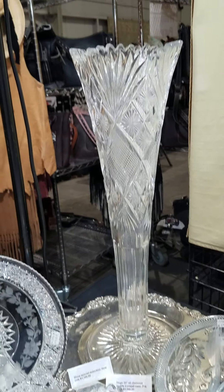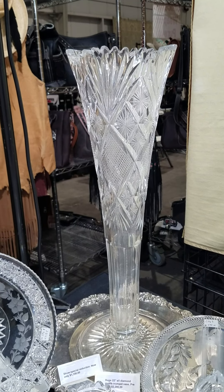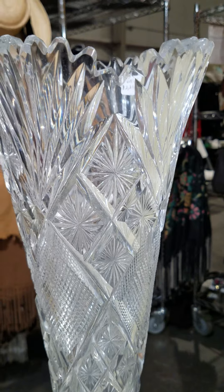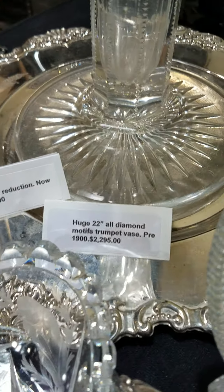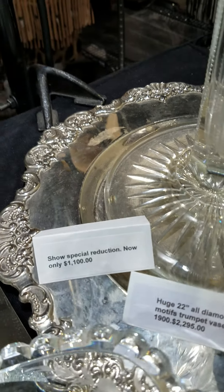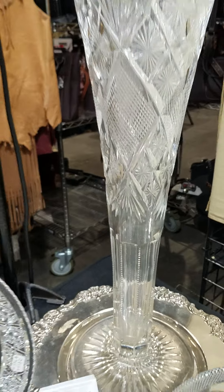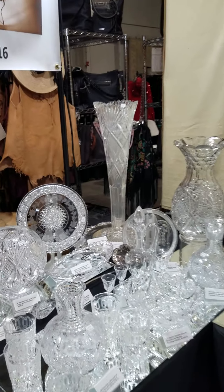I have a massive 22-inch tall trumpet base vase. It's cut all in diamonds — fans on the top, star diamonds, crosshatch diamonds — and then the pattern repeats. Star cut base. It is pre-1900 and it's $2,295, but for the show special it's less than half at $1,100. It's a big piece and you can see it in the booth.